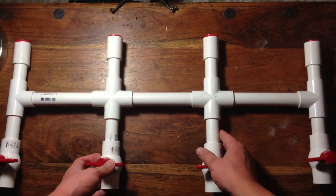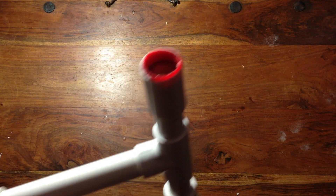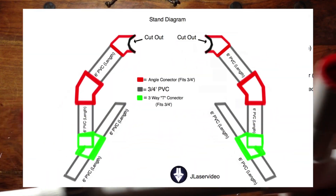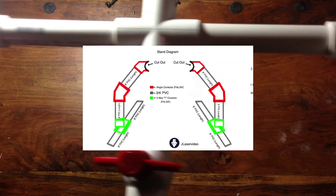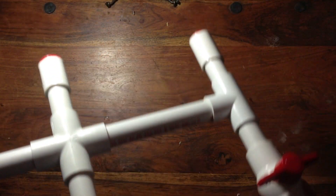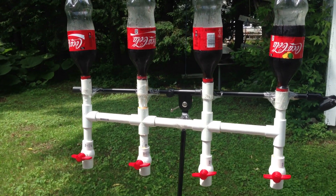Once it's all dry, rinse out the tubes thoroughly to make sure there's no bits of plastic or other particles that you don't want to drink in the tubes. I've also included another diagram in the description that shows you how to build a stand. But because I plan to mount this to my wall, I'm not going to make the stand myself — I just temporarily attach it to a microphone stand for demonstration purposes.